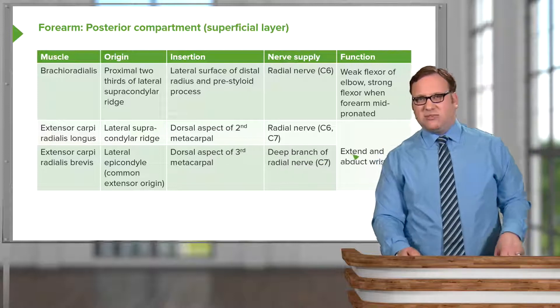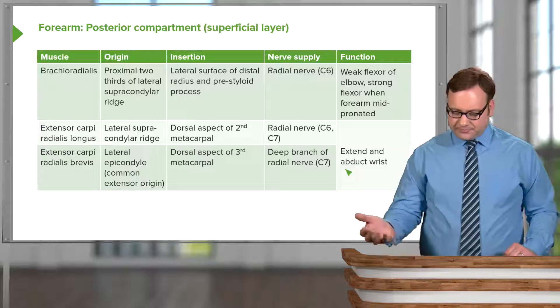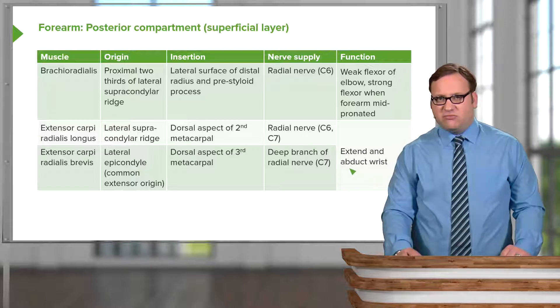These two muscles help to extend and abduct — or radially deviate — the wrist, deviating it towards the radial aspect.